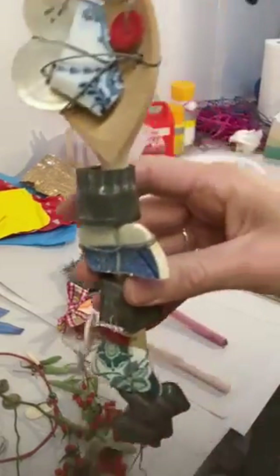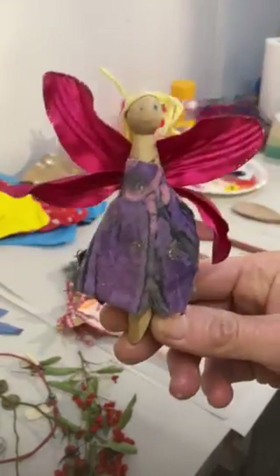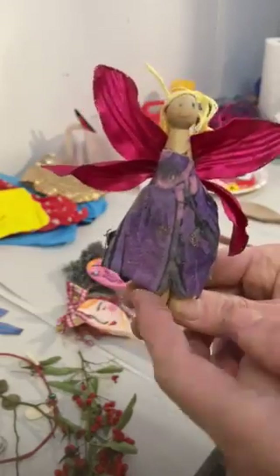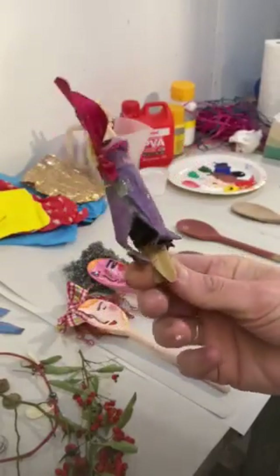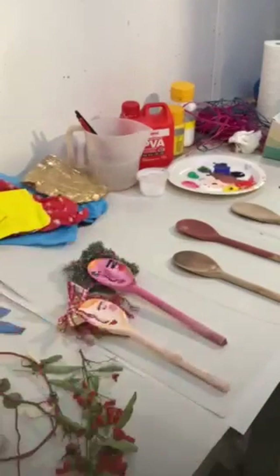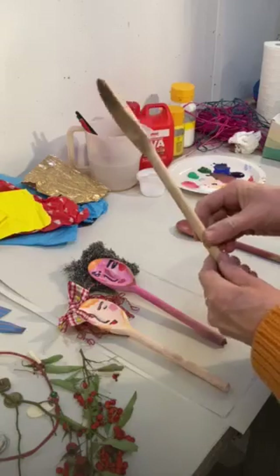Another example I have is a wooden peg — something I made years ago for my children. I turned a wooden peg into a little fairy with a bit of an old flower, some cloth, a face, and a bit of thread. That's another thing you could do for your grandchildren or children.